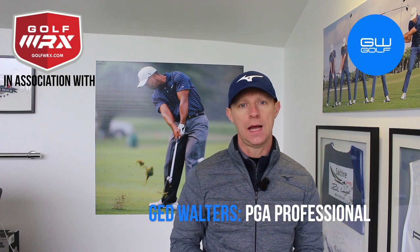Hello and welcome to my teaching studio down here at Troufford Golf Centre in Warrington. I'm Jed Walters and today I'm going to see if you can practice your bunker shots without actually being in a bunker. Let's go and take a look.